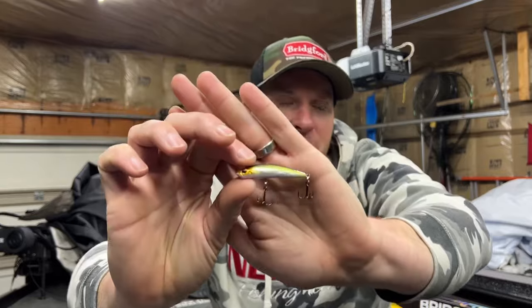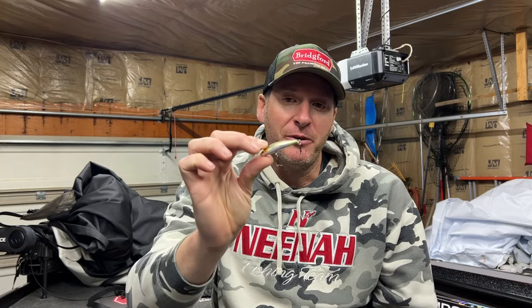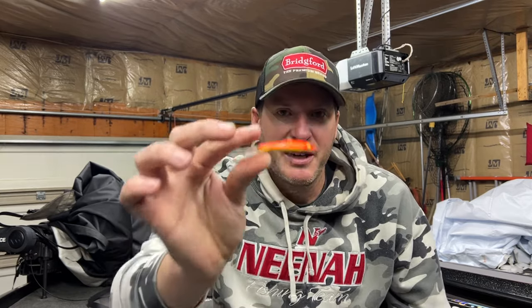Hey everyone, welcome back to the channel. I've done a couple of videos talking about this guy right here — this is the new Berkeley Finisher, the size five. In those videos I referenced this as a northern glide bait, because that's one of the ways Berkeley is talking about it. They're calling it a glide bait, but in my opinion it's a whole different category — more of a slash-style bait. A lot of people up here in the north country know this style as a glide bait. This is a Rapala Jig and Rap.